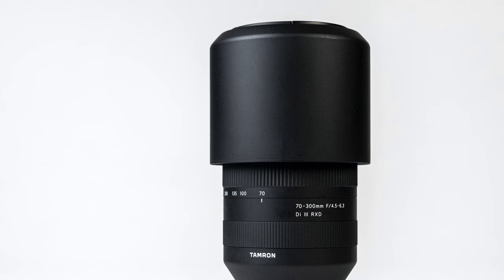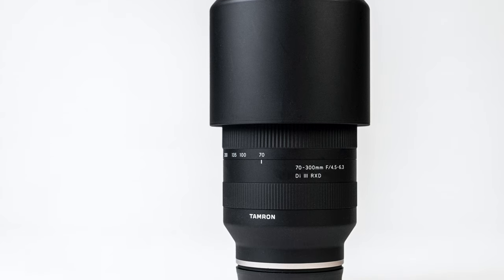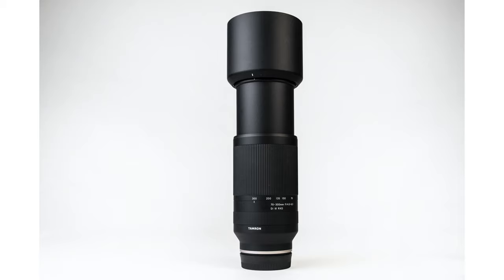The Tamron 70-300mm is a really straightforward lens. It has a zoom ring and a manual focus ring, but other than that, there are no buttons or switches on the lens. This does lead me to a weak spot — it would be really nice to have a lens lock switch to prevent the zoom barrel from sliding out. It didn't happen all the time, but it definitely happened on occasion. It's not necessarily a deal breaker, but just something to be aware of.